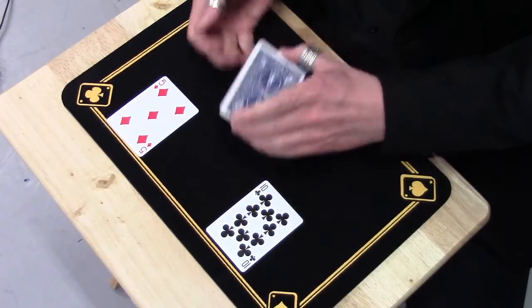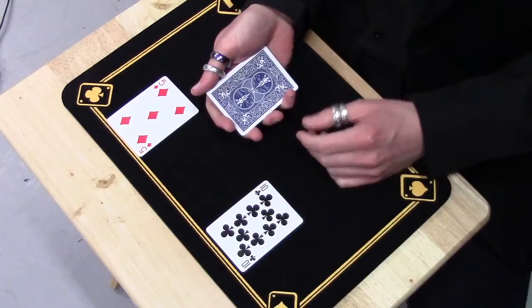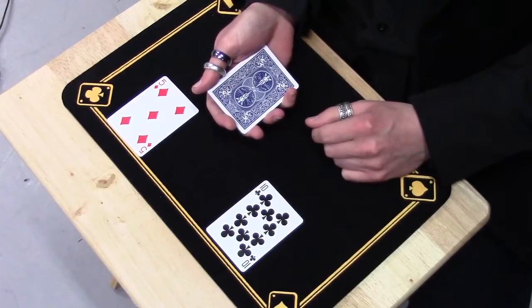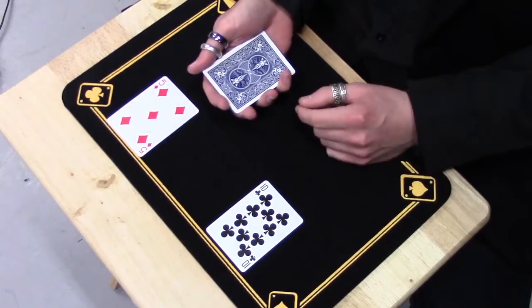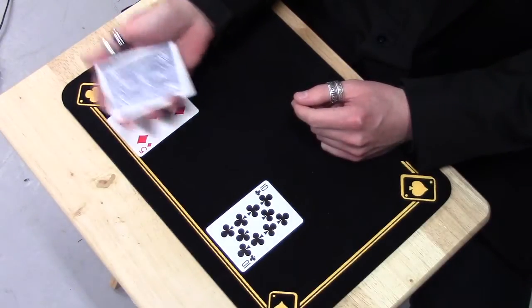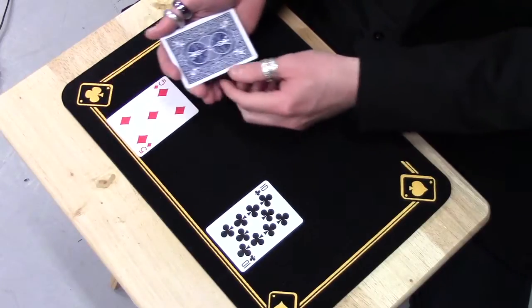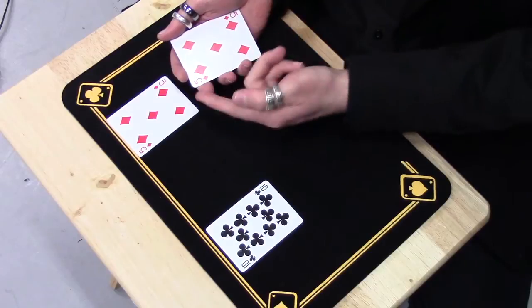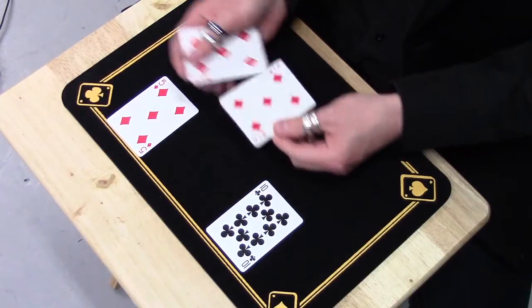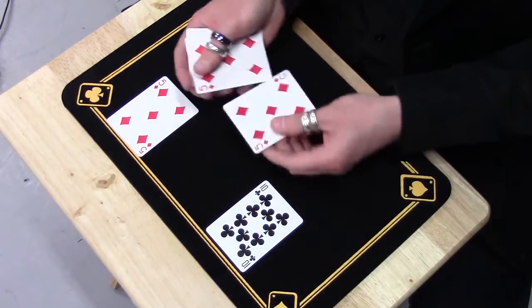The reason they're called the cardboard chameleons is because they are able to absorb their surroundings. For example, they can absorb the faces of cards. If I take the cards and wave them over the five of diamonds, I can get them to absorb the five of diamonds pattern — not just this front-facing card, but this one and this one, in fact all of them, to absorb the same pattern.